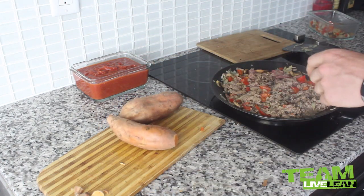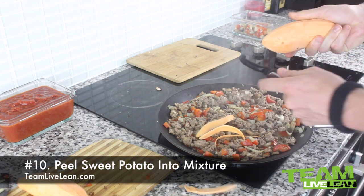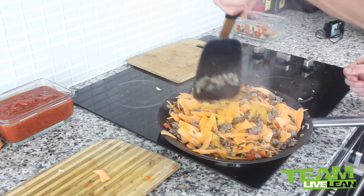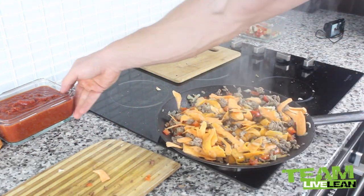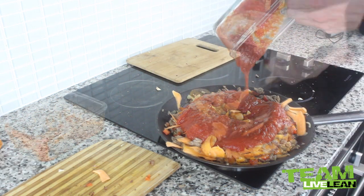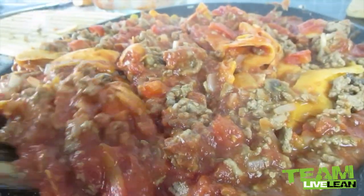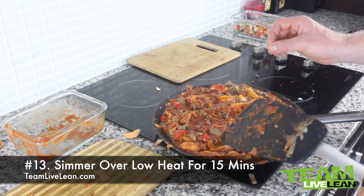Now let's work on the sweet potatoes. We have these two here — we're going to peel them with a peeler, simply like that. Now that our ground beef has been browned, we'll take our sweet potato and slice it with the peeler right into the mixture to create sweet potato noodles. Let's mix it all together so the noodles will cook. The last thing is to take our crushed tomato mixture — the tomato sauce — and pour it on to make that bolognese sauce. We'll turn the heat down even lower now to simmer everything together and get all those flavors to join. We'll let this simmer for 15 minutes.